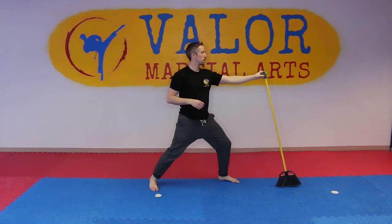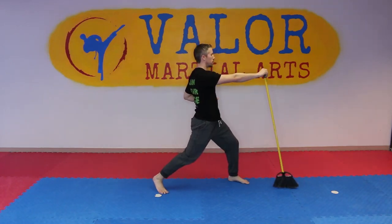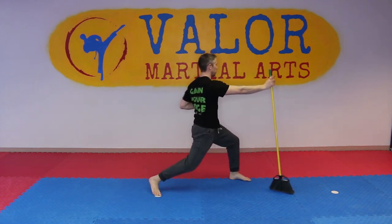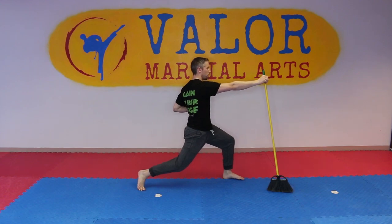Another option is to hold it in one hand, let go, reach behind you and try to touch the floor or get as low as you can, then come back and catch it before it falls. These are just working a lot of good speed.